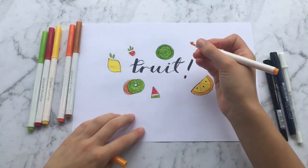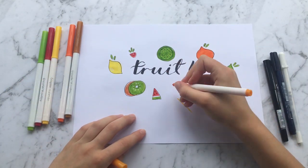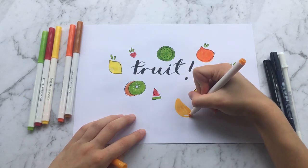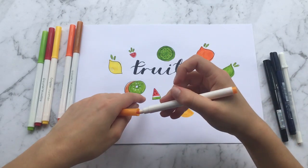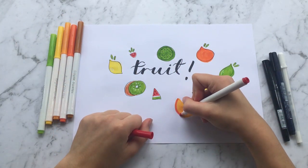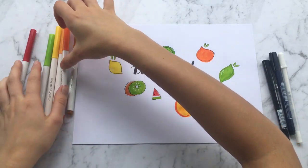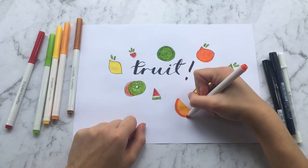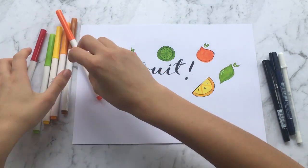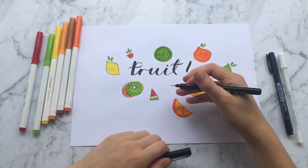Now I'm doing another slice of orange. I'm using a color that's kind of in between yellow and orange, and doing a semicircle. I accidentally grabbed the red instead of the darker orange, but anyway — I got my orange, did the outline, then went around the whole thing with black and added some seeds.